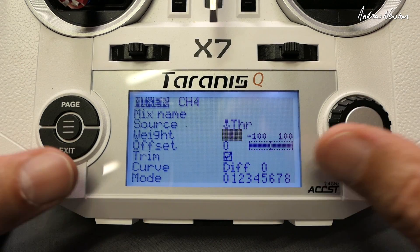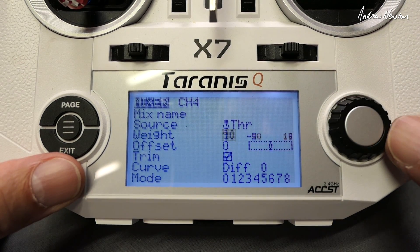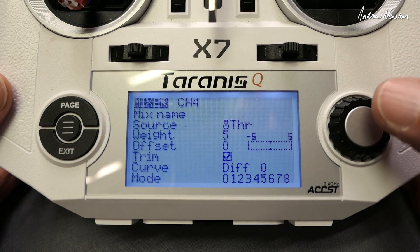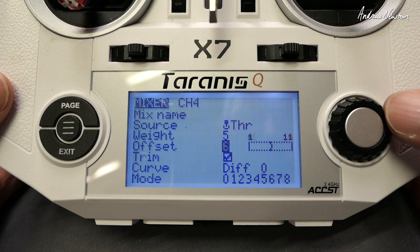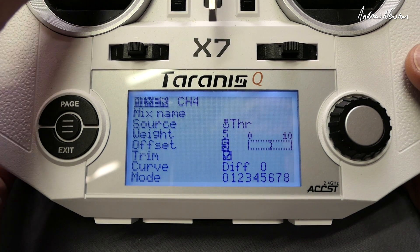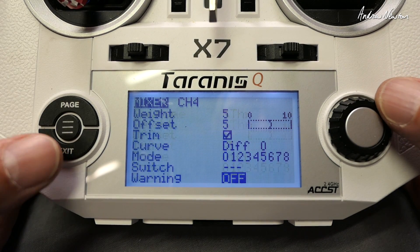You have to be really careful with this mix and start off with it very, very low, because you don't want the plane diving into the ground when you throttle up. I would start with something like five, and be very, very careful — test it when you're up in the air a fair way. We're also going to need to offset it to bring the zero-throttle position back to zero, so that it's now just giving a little bit of down elevator when the throttle goes up.